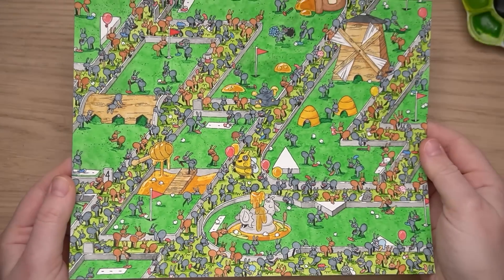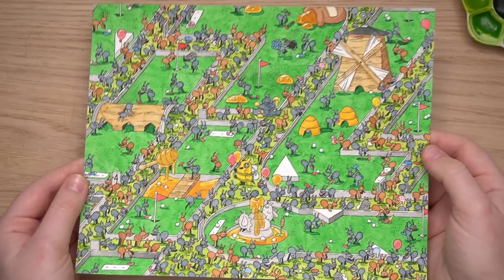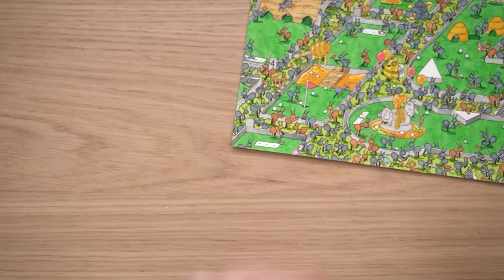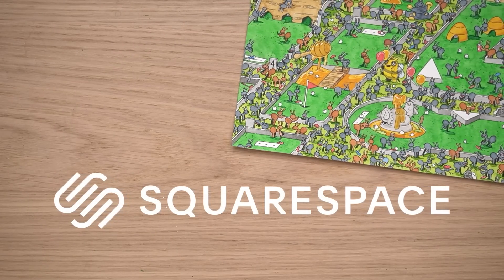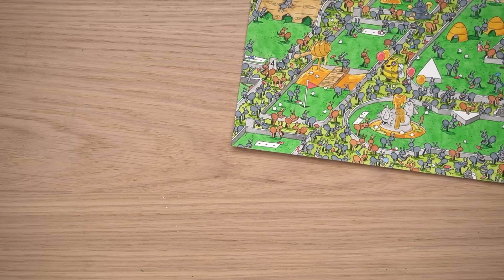I hope you guys enjoyed this close-up and personal painting video. A huge thank you to Squarespace for sponsoring this video — get yourself a website, a shop, a gallery. And a huge thank you to you guys for watching. I'll see you in the next one. Bye!